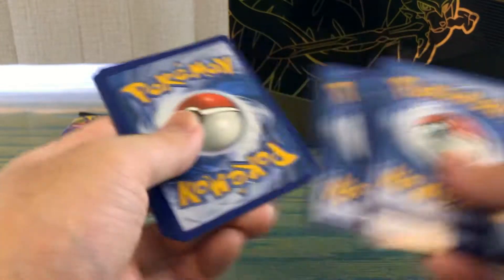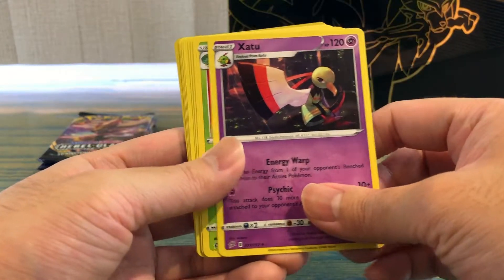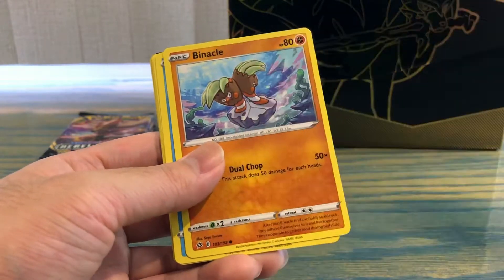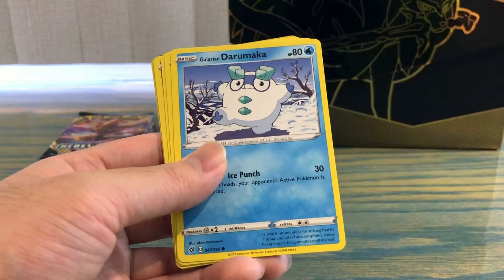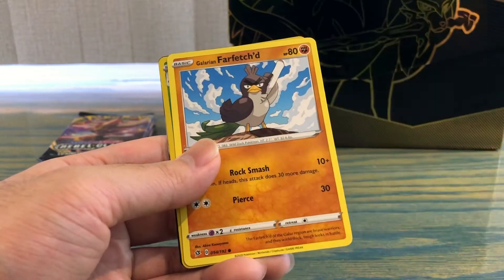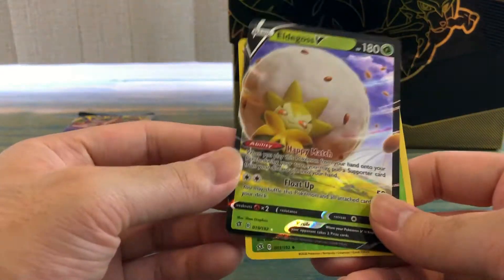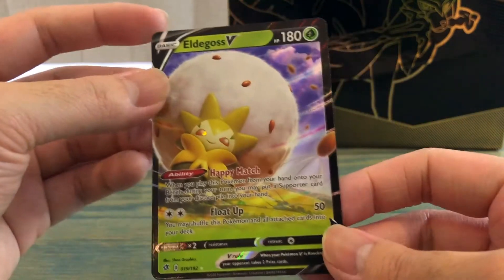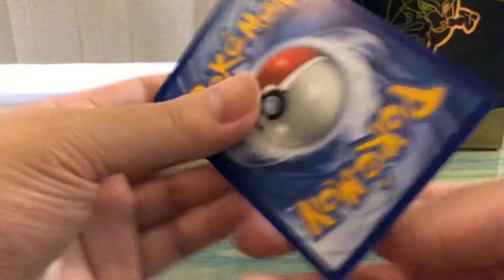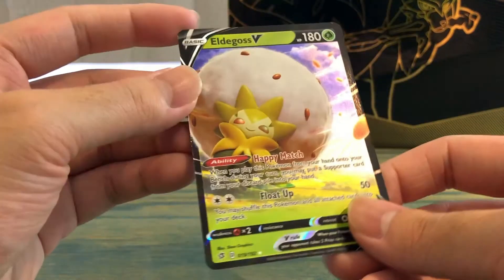Second pack of Rebel Clash: Energy, Zamazenta, Lombre — and looks like we got another hit, god damn! Binnacle, Glarian Darumaka, Vulpix, Milotic, Glarian Farfetch'd — oh! Eldegoss V, I'll take that full art! Let's take a look at the back — love to see it, love to see it.